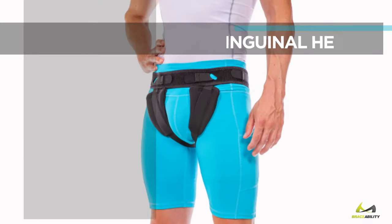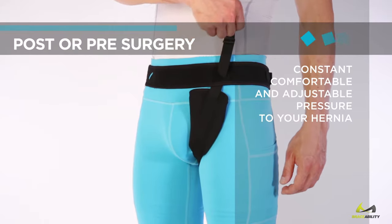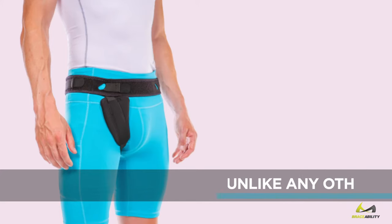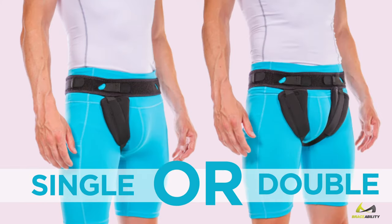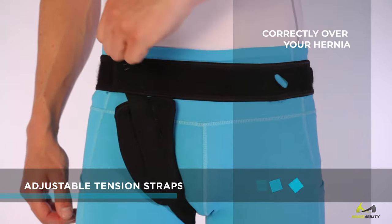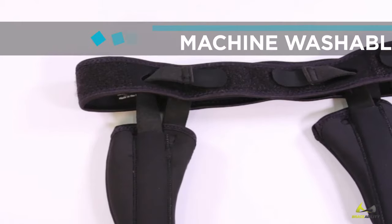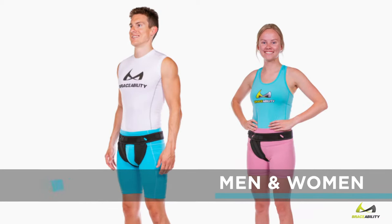Braceability inguinal hernia belt — use post or pre-surgery to provide constant, comfortable, and adjustable pressure to your hernia, unlike any other support on the market. Use interchangeably to treat single or double hernias. Adjustable tension straps allow you to position the anatomically shaped compression pads directly over your hernia. Breathable, machine washable, skin-friendly material fits men and women.